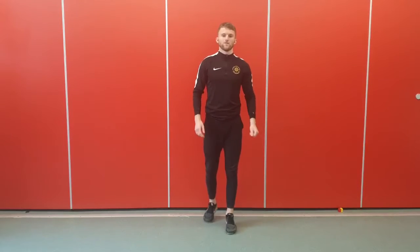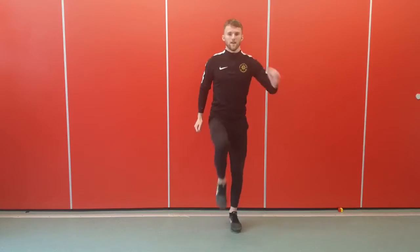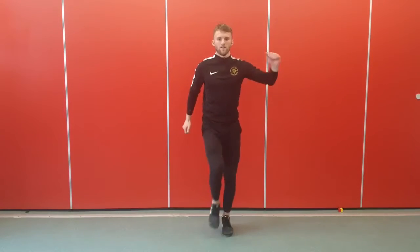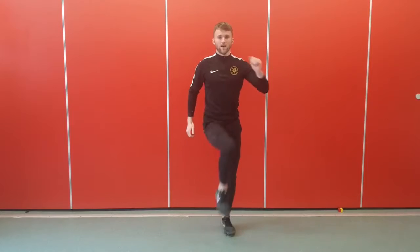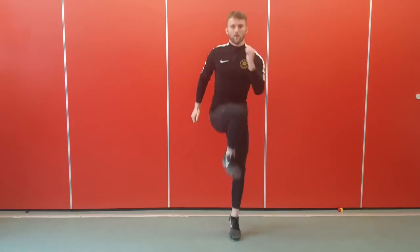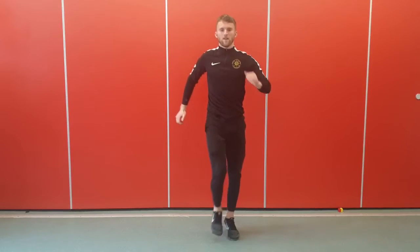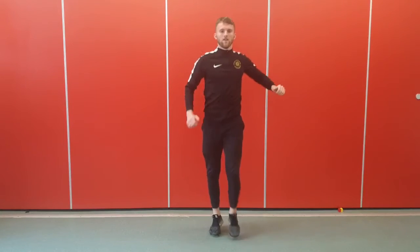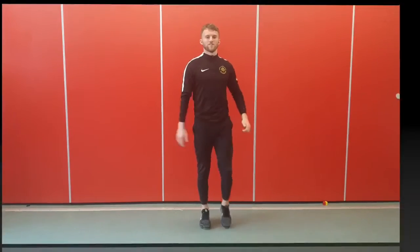Up next we've got elbows to knees. Get yourself ready and off we go. Elbows to knees — you can just do it like this. If it's too easy then start to jump. And rest.